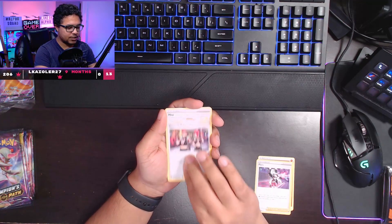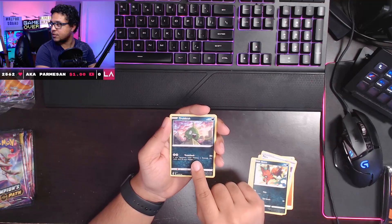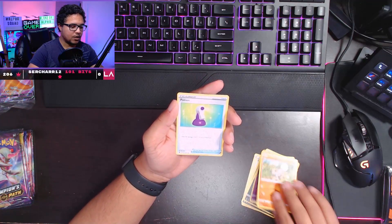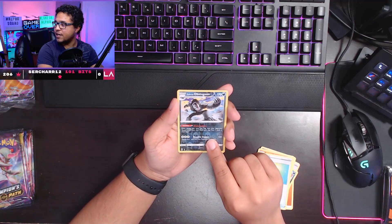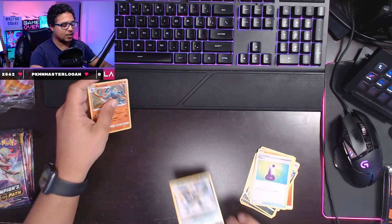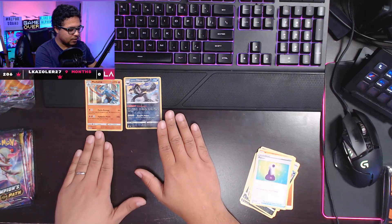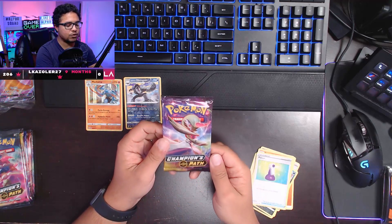We have a Piers trainer card, a Team Yell Grunt, a Hop card, Trubbish — the art looks really, really good. Rock Rough, a Potion trainer card. We have a reverse holo Galarian Obstagoon — funny how we start off with that sleeve on top — and we get a Machamp holo. We'll organize: regular holos in one spot, hollow rares here, and reverse holo rares here.